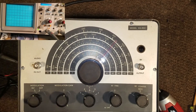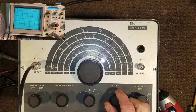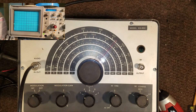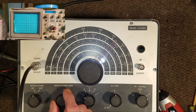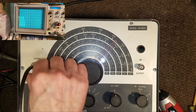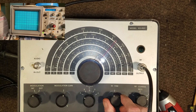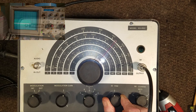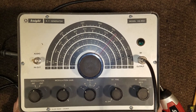Okay, let's give this a checkout. Power on — we've got a good audio output, a good control. Let's check the RF — we have a good control. Excellent. This should be a good unit for the test bench.